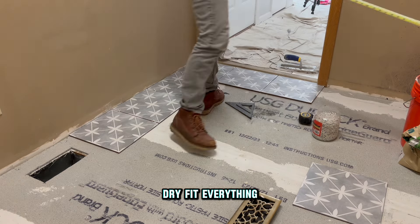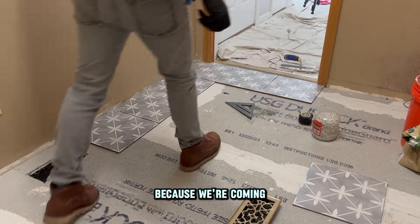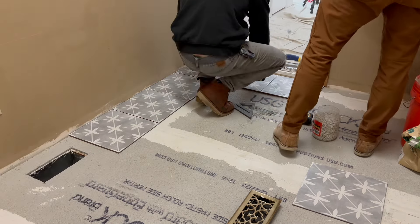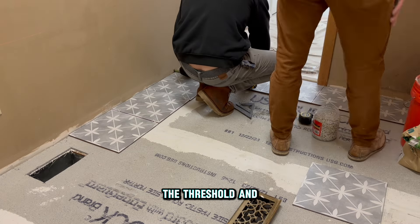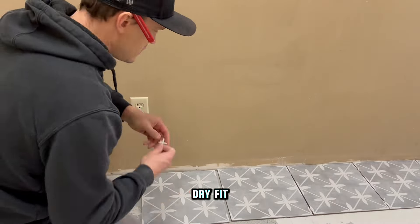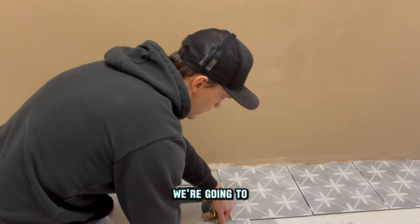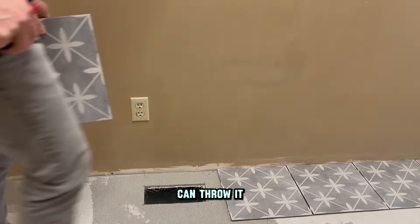We like to dry fit everything to make sure we're square in the room and our layout will work out well. Because we're coming off a doorway, we want to make sure we have a full tile, so we're going to notch one tile to go around the door trim and drywall so we can get a full tile into the threshold and then work into the room from there. As we work through the first row of our dry fit, we run into a vent and we'll cut that out ahead of time so the tile is ready to throw in.